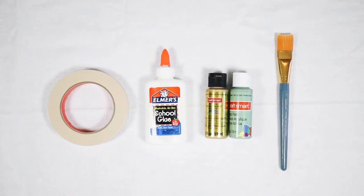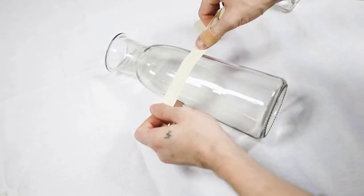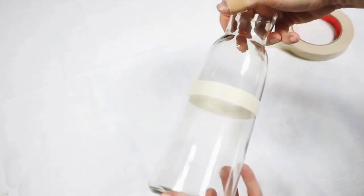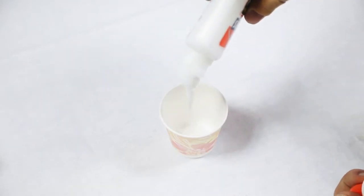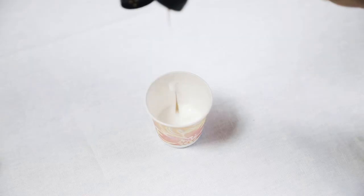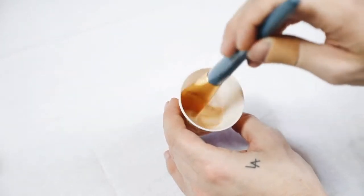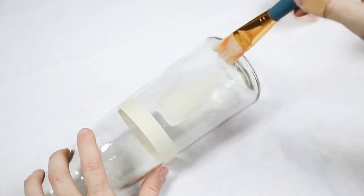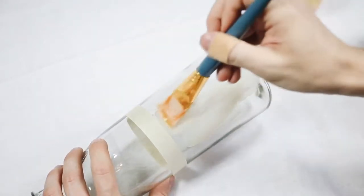Next, I'm upcycling some simple glass vessels from the dollar store — they always have glass items for a dollar. I used masking tape, Elmer's glue, paint, and a paintbrush. I took a larger vessel and used masking tape to create a very clean line for painting. We're creating a frosted glass look using just Elmer's glue and paint. Put a good amount of Elmer's glue in a small disposable cup — this acts as your paint base — then add a couple drops of gold paint. The more paint you add, the more opaque it will be. Using food coloring gives a fully frosted look.